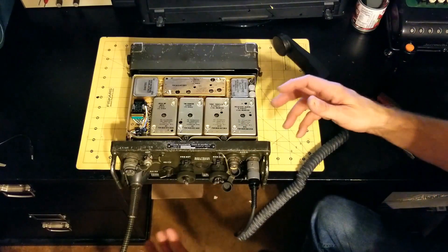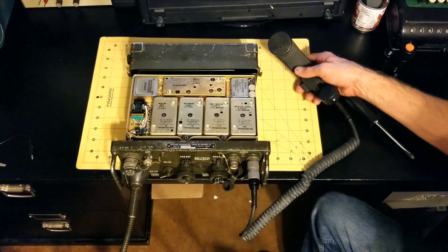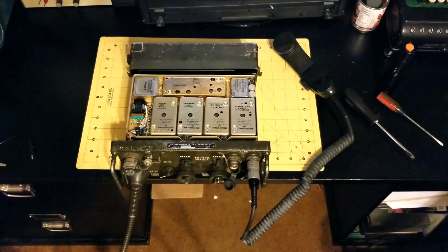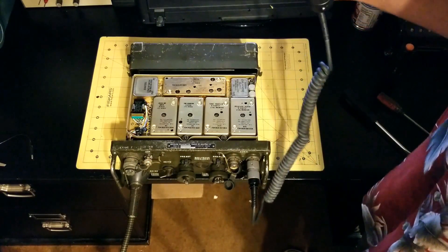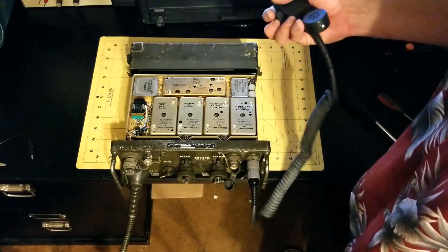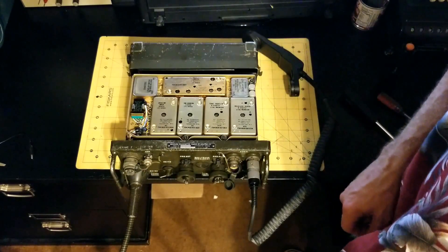Let me show you what that sounds like. I've got the bush whip antenna connected, the battery connected, and I have another radio over there. I'm going to turn this one on — this is the normal rush of noise you hear through the handset when you're not using the squelch. I'm going to turn the other radio on. Now when I transmit from the bad radio, the receiving radio should cut out and hear only the audio of the transmission, but you can hear a buzz — there's no good transmission happening here.